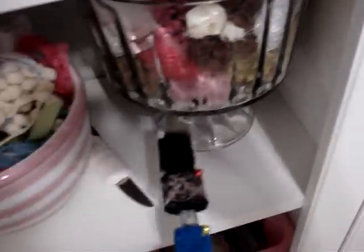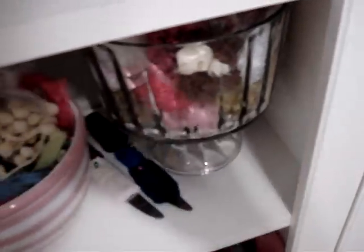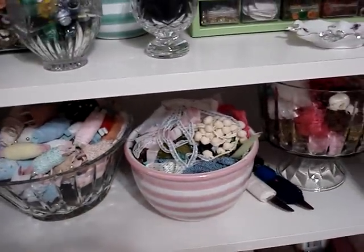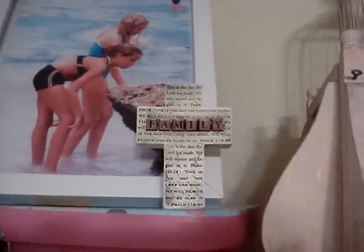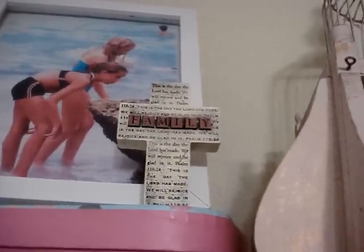I also bought more knives, but this set has laces in darker colors — blacks and blues. And I bought this cross that says 'family' on it. I thought that was cute.